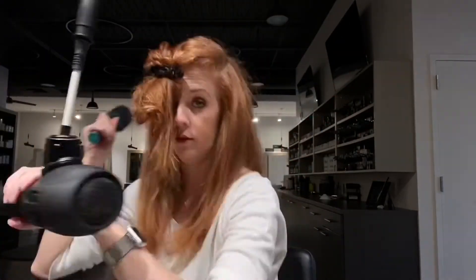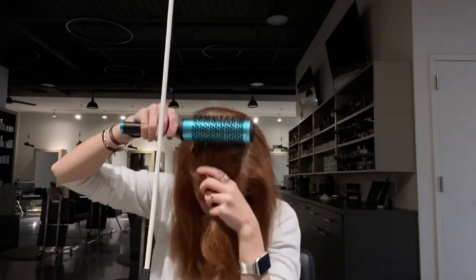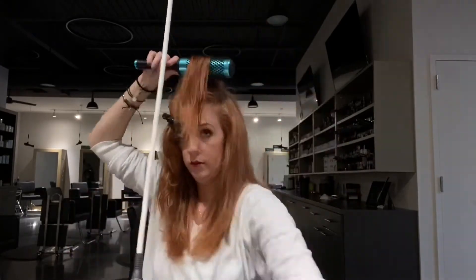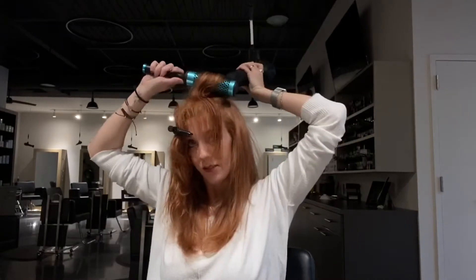On this next section, I want you to notice what I'm actually going to do — I size it up with my round brush. It's almost a little bit wider than my round brush, so I want to split it into two sections. You never want to take too big of a section when you're round brushing. I'm still going forward and backwards.